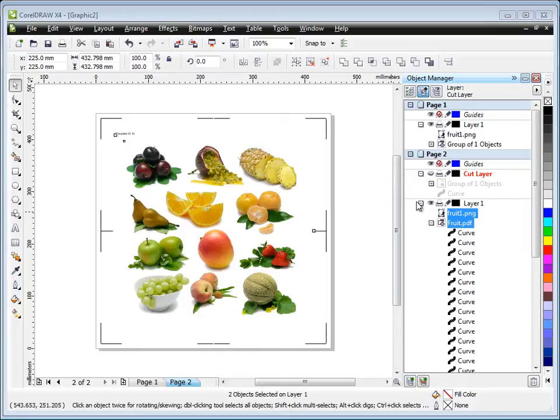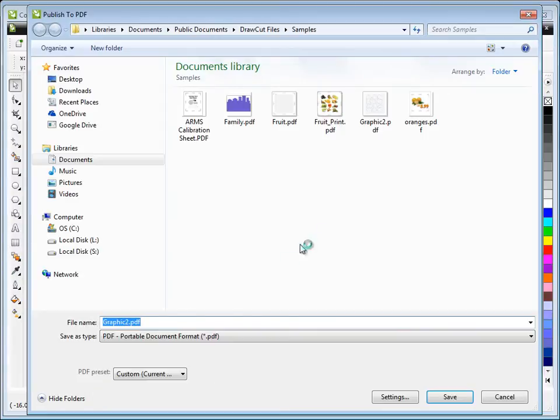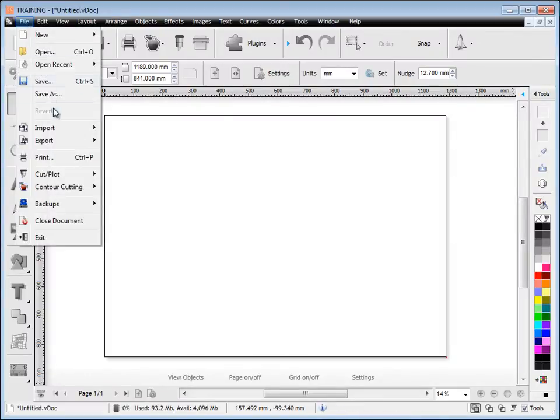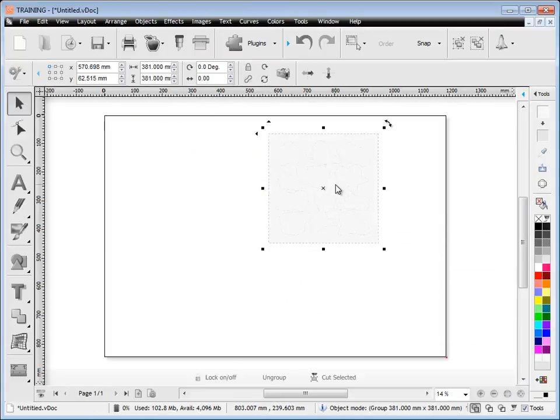Once printing is done and the artwork is loaded into your vinyl cutter, turn off the print layer and go to the cut layer. We need to get this back into DrawCut for the contour cut wizard. Draw a marquee over it, go File > Publish to PDF, and name it 'fruit cut'. Click on Settings and make sure 'selection' is checked — that's very important. Click Save. Minimize Corel and import fruit cut.pdf into DrawCut. Click Open and select 'import as editable', then click Accept.